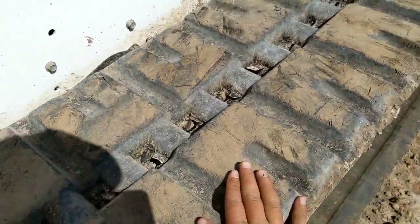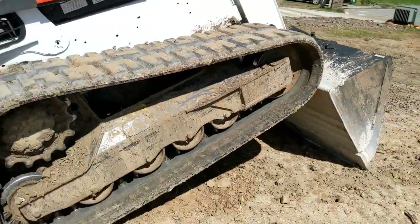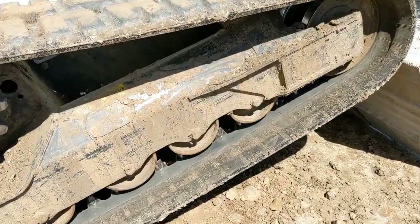The way I knew this needed to be adjusted is these tracks on top are getting pretty bouncy. When I'd walk on them on the trailer, you can see how much they're bouncing, and you can see we've got that slop there.